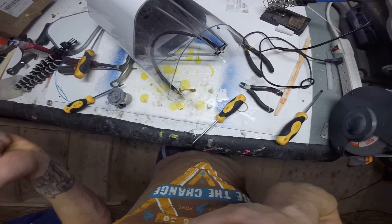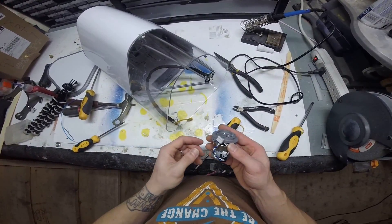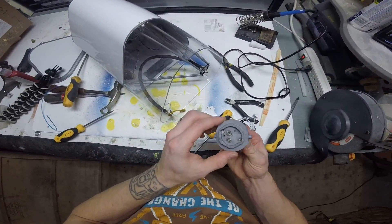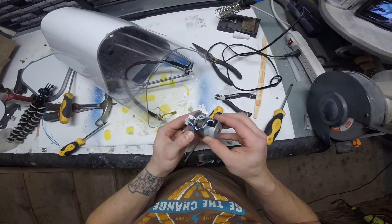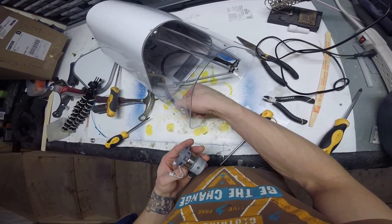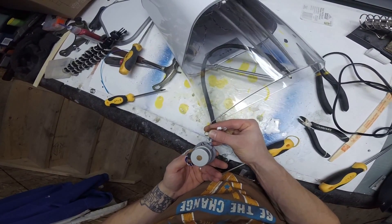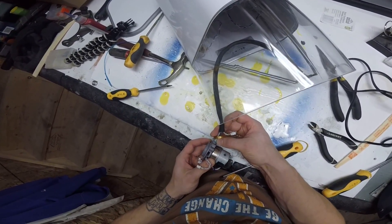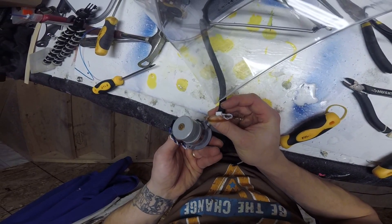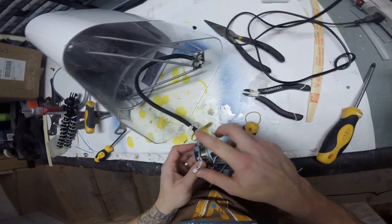It may have made it worse, I don't know — we'll find out after I get it back together. That one's locked on.